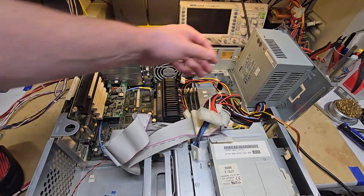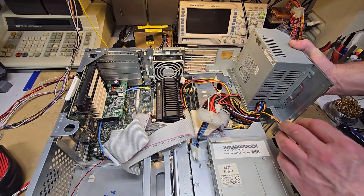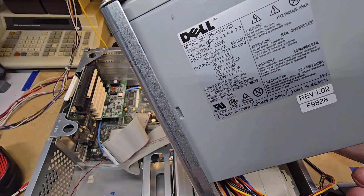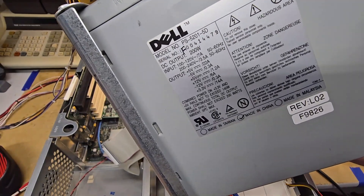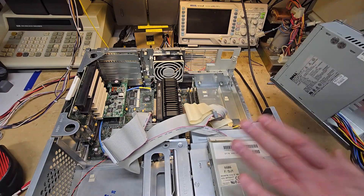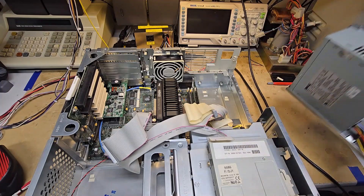Let me go ahead and take this off. There you can see the power supply specs. It does have an output for negative 5 volts, but that is not used, so we're not worried about that. I'll get this out of the way and we'll come back and see if we can test this power supply.